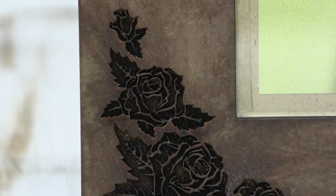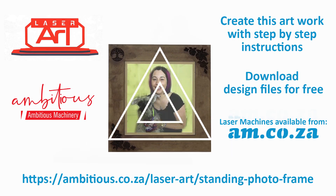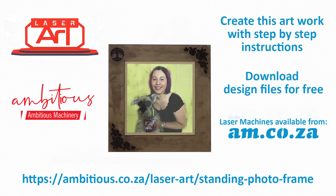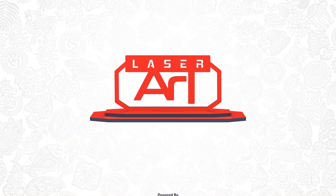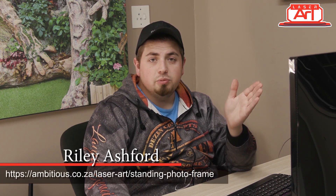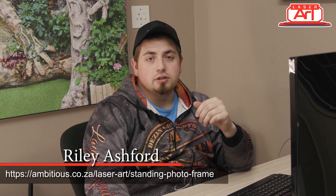Download free design files from ambitious.co.za/laser-art — just click on the link in the details below and enjoy. I've downloaded my laser design and now I need to input it into our program and change our settings.